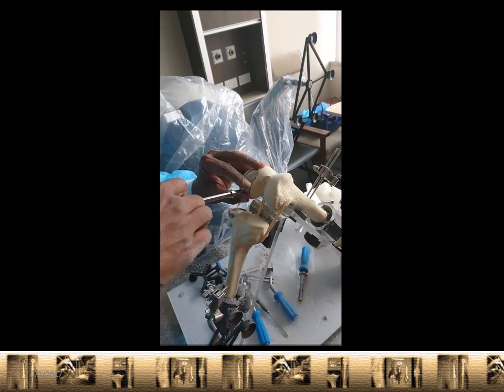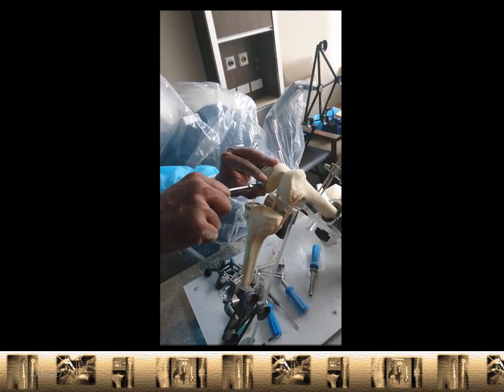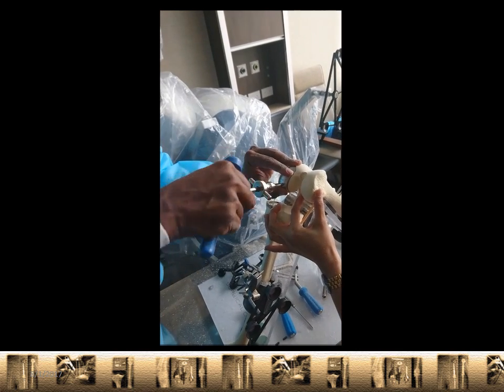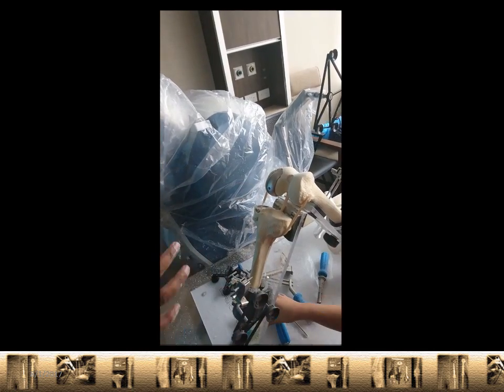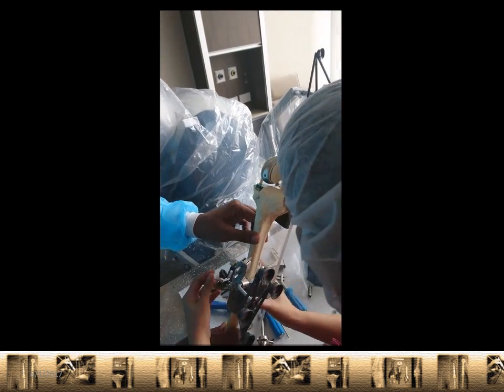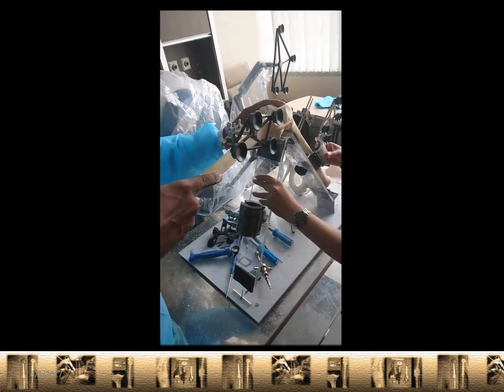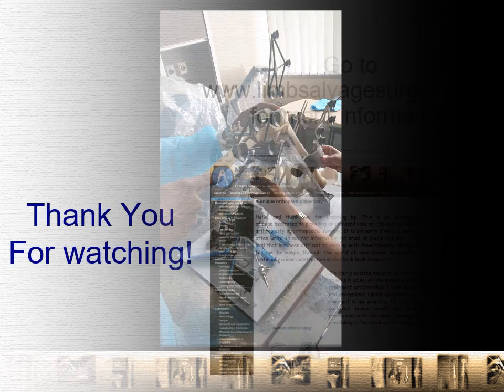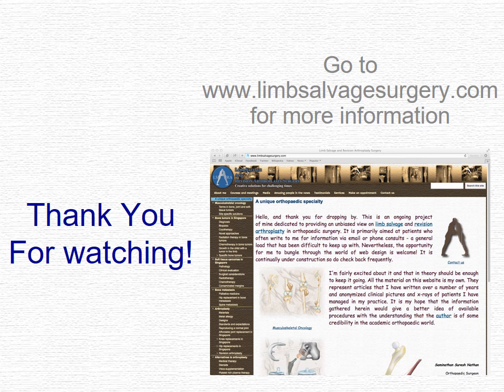So there we have it — a little over a minute of a Makoplasty knee replacement using saw bones. But essentially, these are the steps that we take when we do one of these procedures on a patient. In a minute, that's me putting in the plastic spacer, my assistant giving me a hand — and done. So thank you very much for watching. Please do go to worldwideweblimbsalvetesurgery.com for more information, or you can look us up on Facebook or on YouTube. Thank you very much.